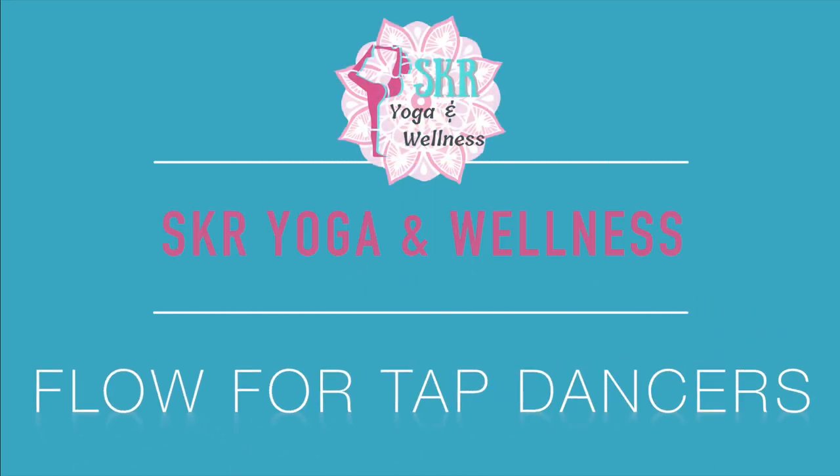Hello dancers, welcome to SKR Yoga and Wellness. My name is Sam and today we're doing a bit of a unique class. This is a little flow for tap dancers. As tap dancers, most of the work is happening in the lower body.